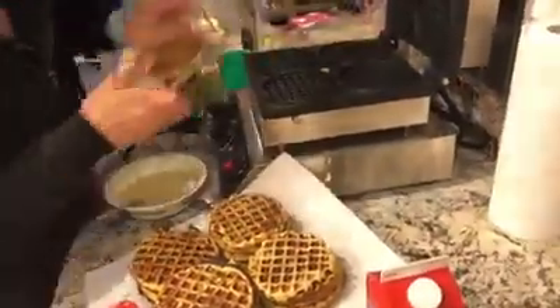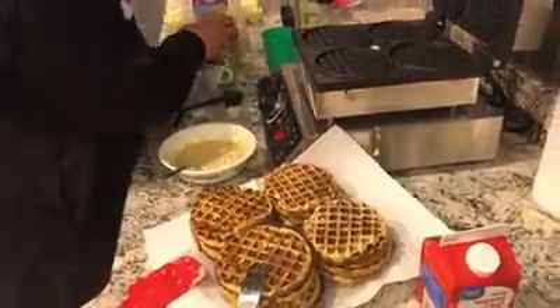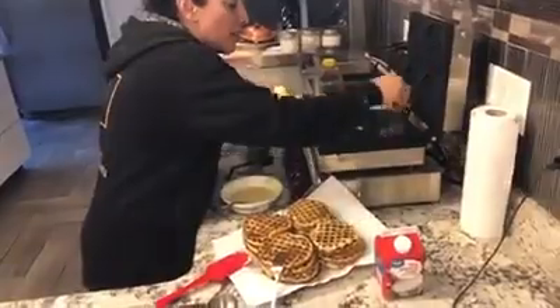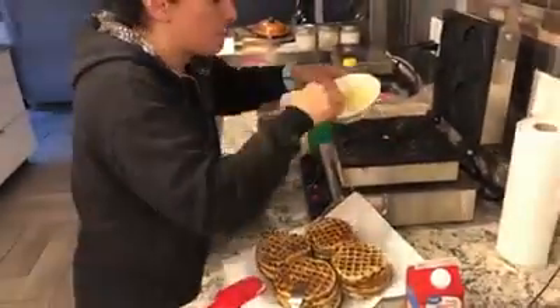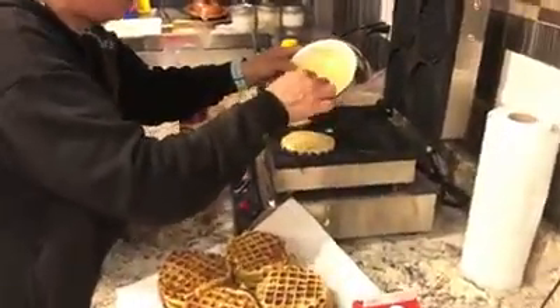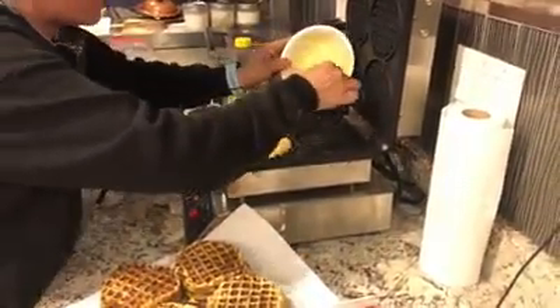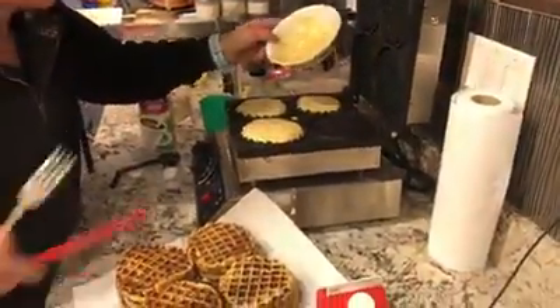A lot of you guys have those Dash minis — you can use those, it's the same thing. I just like this because I can make four at a time. I would recommend you, only if you eat my products on a regular basis, spend $120 and buy this thing. Because this is a very good price and you saw how fast it makes waffles — literally 60 seconds.